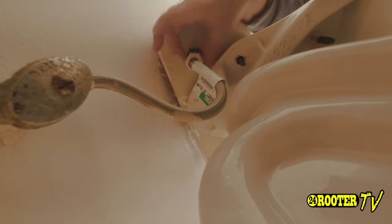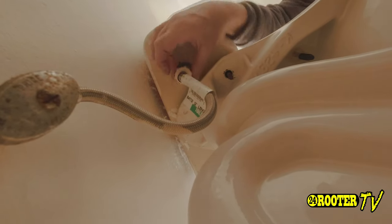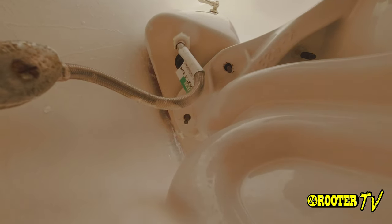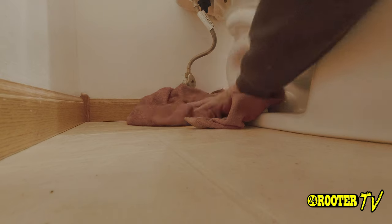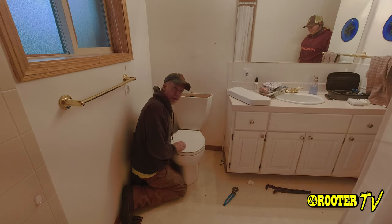And of course remove the supply line. Now we have the tank all loosened up and the bolts removed.